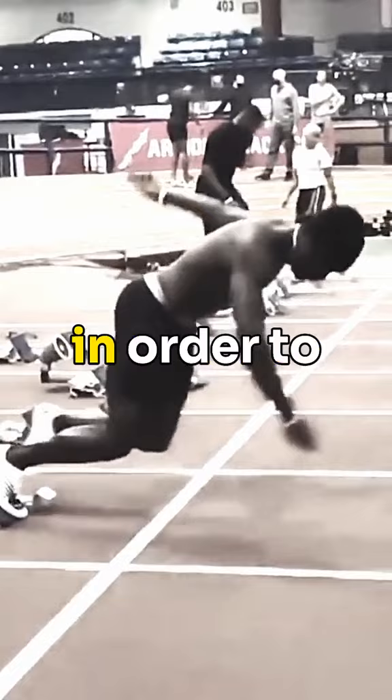One way to fix this is through this arm separation drill. If you want to help with your speed, check out my free sprint tool kit.